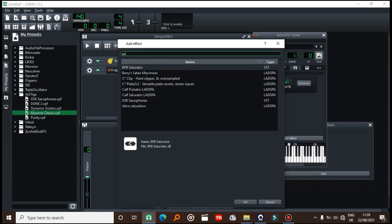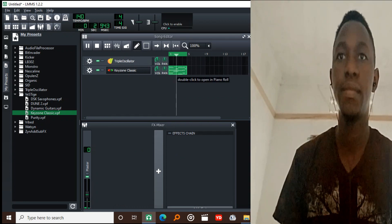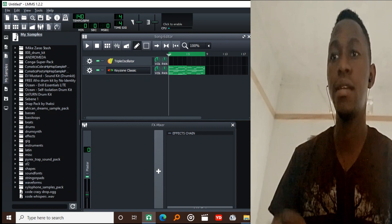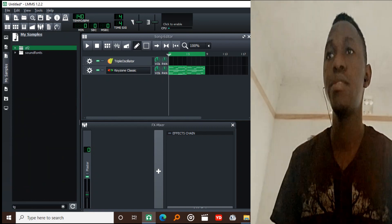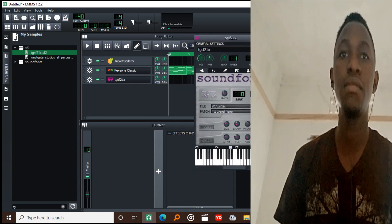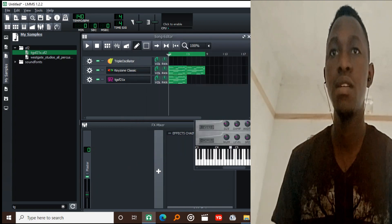I'll put some saturation on it. Then I'm going to choose another piano sound that will play along with that. I'll get it from a soundfont — by the way, you can download all these cool soundfonts from the link in the description, they're really amazing. So what I'm going to do is copy this over.